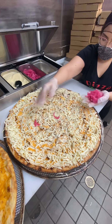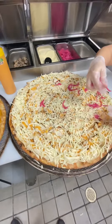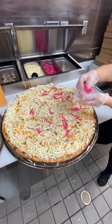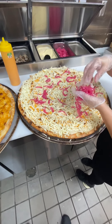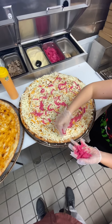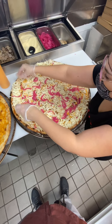Spread onions everywhere. Remember: enough so every slice gets a little bit of onion, so it gets spiciness and a little bit of sourness from the onions. We pickled them fresh here at the shop.